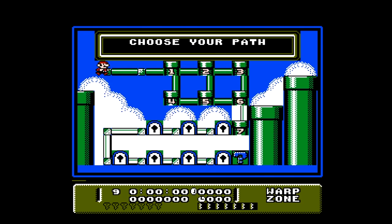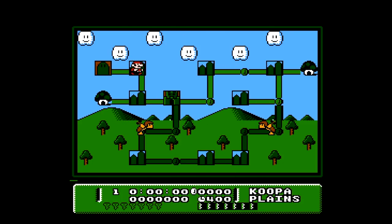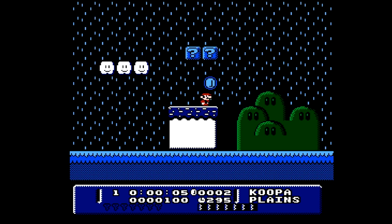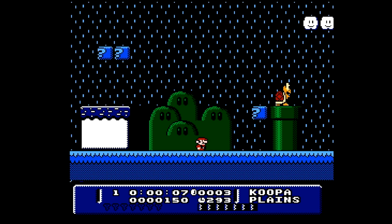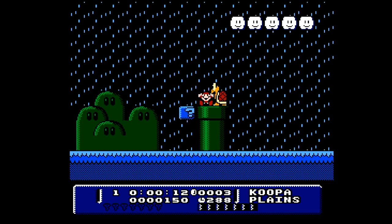We have Mario Adventure in the NES and we get to choose our path. Let's just go with number one and play a few levels — I do plan to do a full series on this. Let's try out the very first level. As you can see there are weather effects. Even though it goes against everything I want to do, let's die on purpose so I can show you how cool this is.